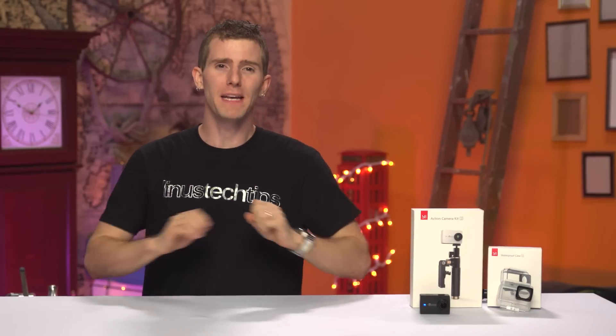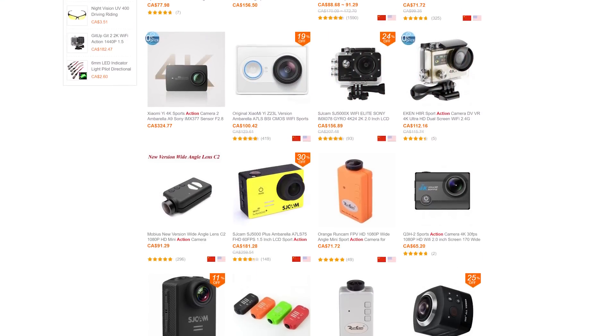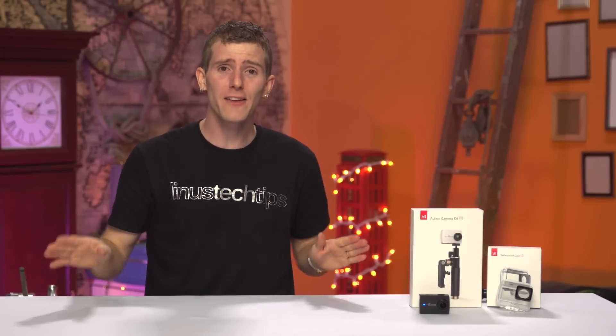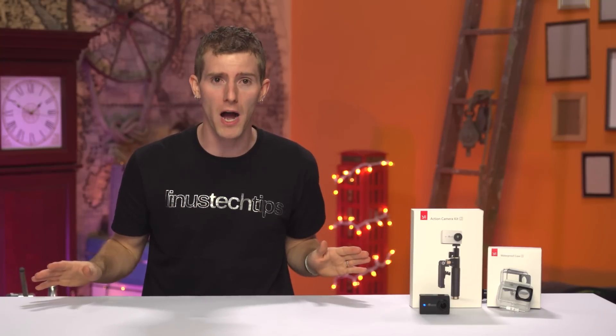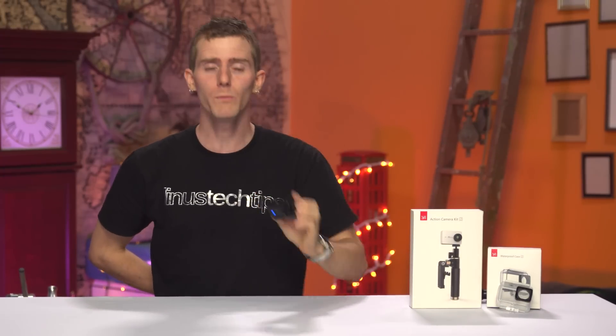I'm not going to sugarcoat this — every Chinese GoPro wannabe makes unbelievable claims about great full HD or even 4K video recording for 60 bucks or whatever, but every single one I've ever touched has been obviously converting data from some horrendous 640 by 480 sensor, if you're lucky. So to call my expectations going into this review of the Yi Action Camera 2 low would be very generous — and then to say that I was blown away would be an understatement.